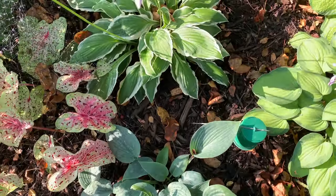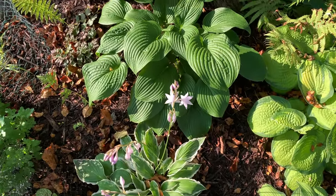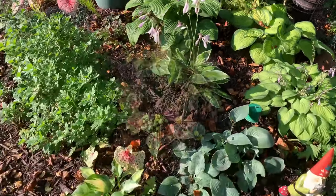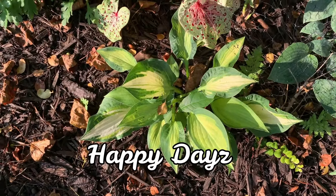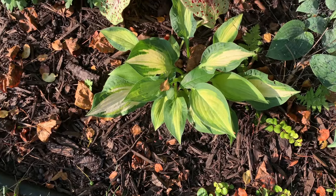More Albo Marginata — I have a lot of repeats. And here is Ondulata Aromarginata. This medium hosta is called Happy Days. It is a sport of the Orange Marmalade hosta and has a bright yellow center that fades later in the season.